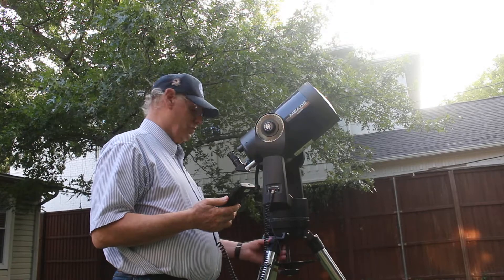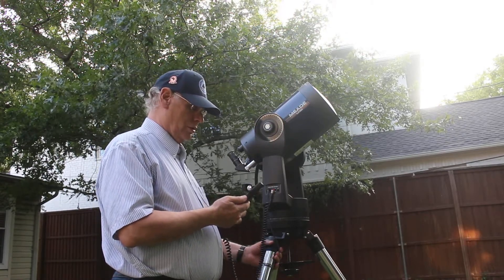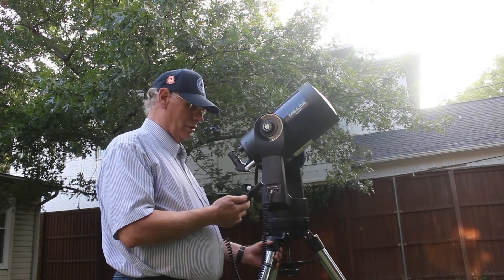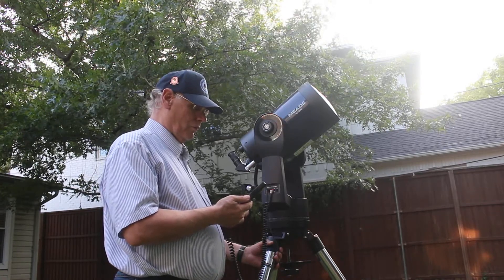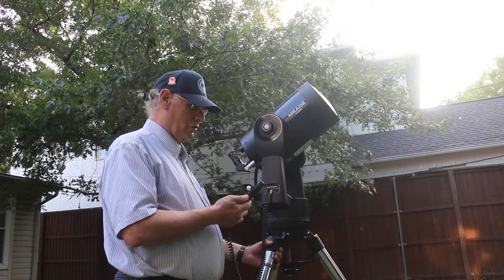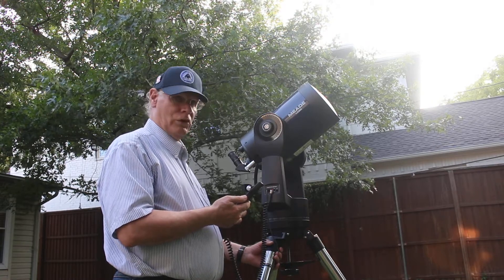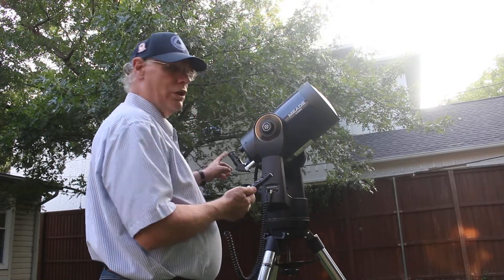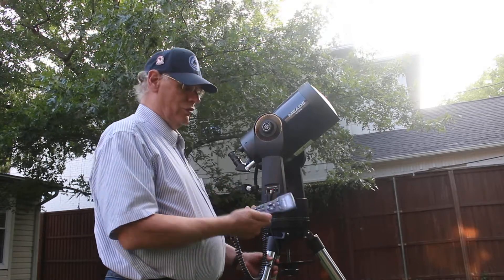As soon as it beeps — it's still slewing — there's the beep, so that means it's found Polaris. You can verify that by looking through the eyepiece. From now on you can just go about your observing business.